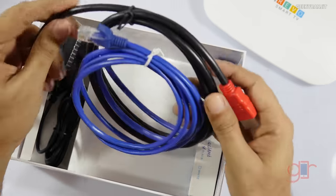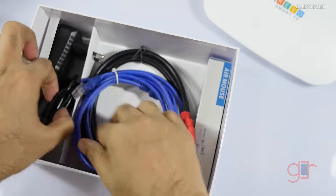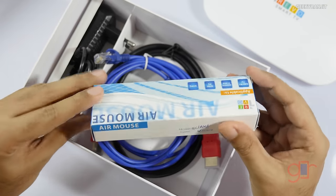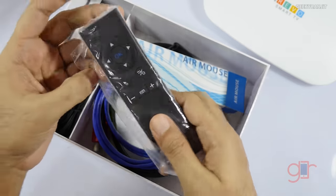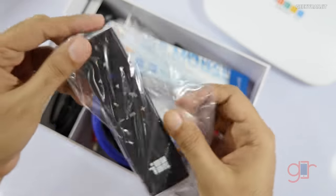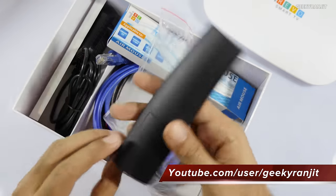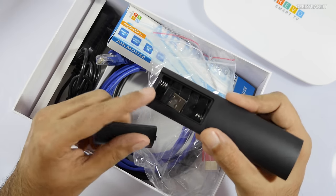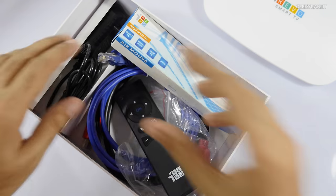Further down we also have an HDMI cable, a little ethernet cable, and the power brick. Interestingly, this one comes with an air mouse — this is the actual remote. They call it the air mouse and you can even play some Android games using it. We also have a USB receiver that you attach to the device. So those are the contents.